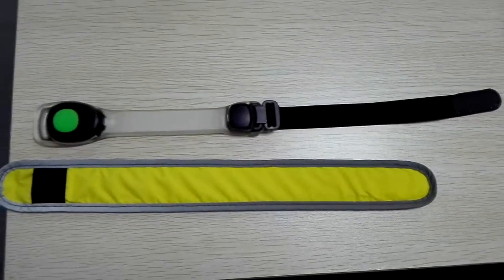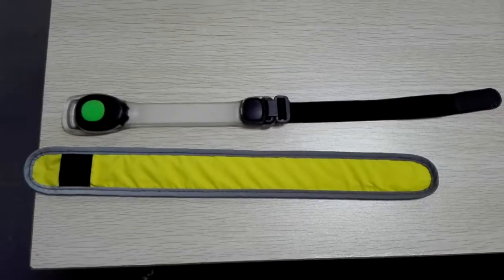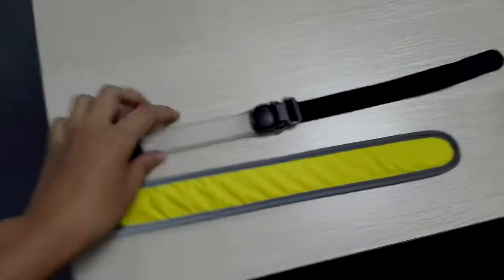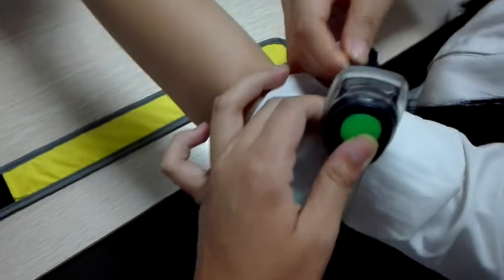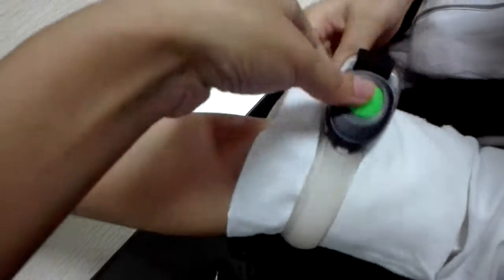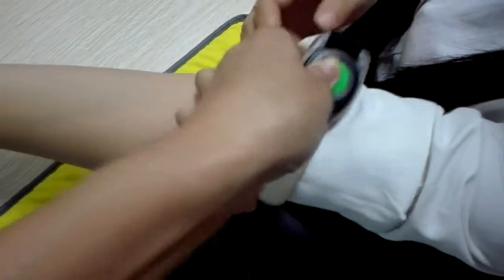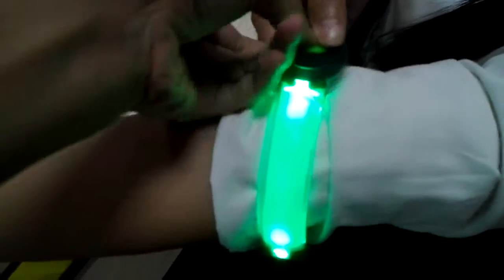Hello everybody, right now I'll show you this LED armband and LED clap. Here is the button — press it. And it can be flashing.